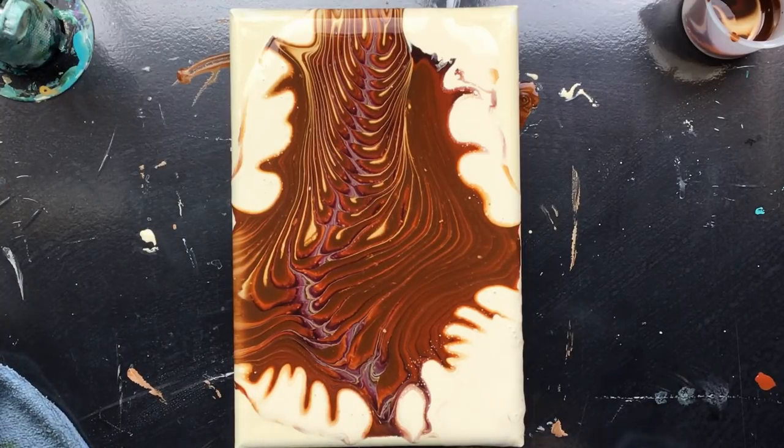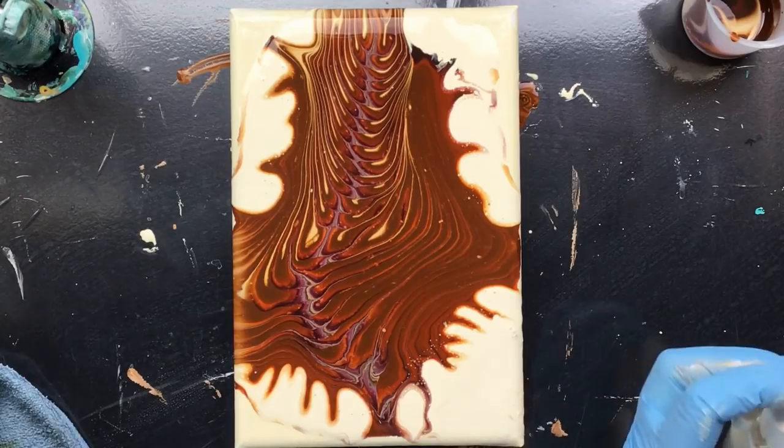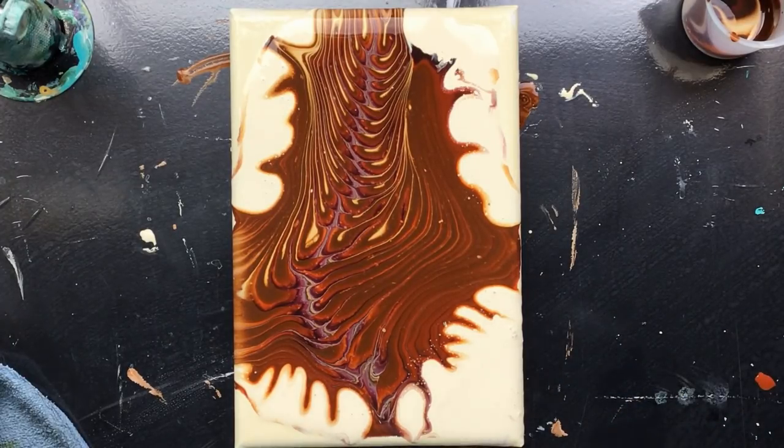Let's see if I can clean that off a little bit better. That's a good thing about acrylic paint — once it's dry it's just like plastic, you can peel it off almost everything. So now it's clean.